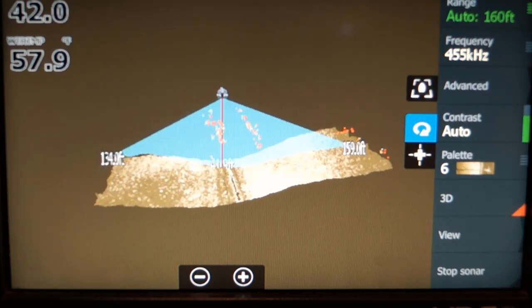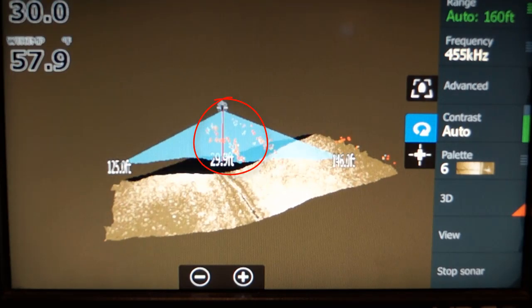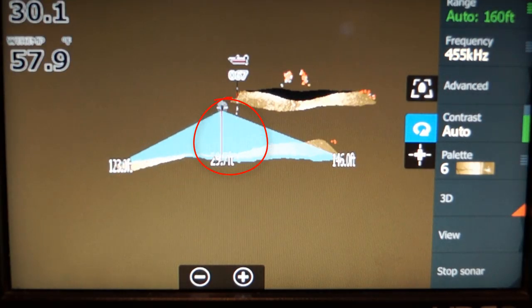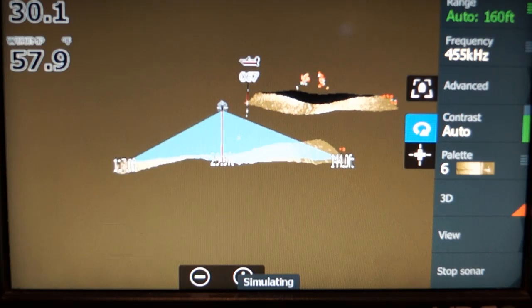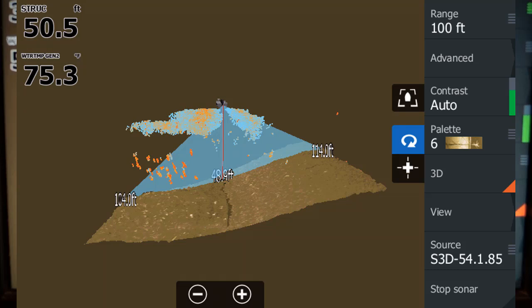First, you'll notice the prop wash — those are the bubbles that come in two straight lines behind the boat. I have a file loaded so it just runs over and over again. You can see the prop wash starting right in front of you.